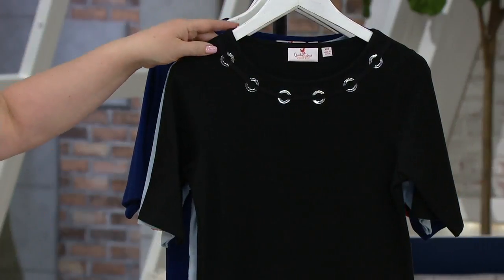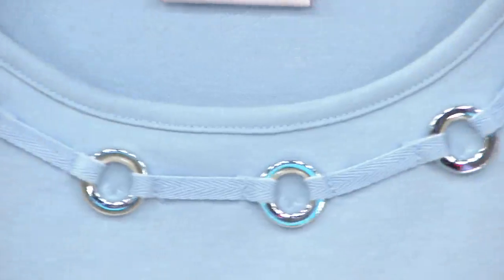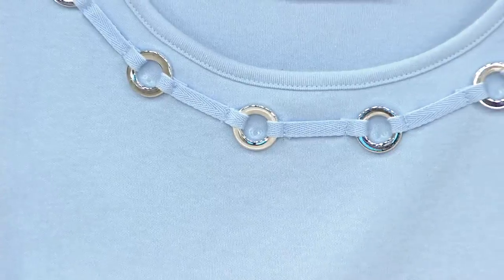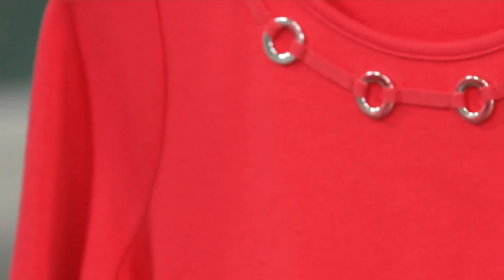Here's your white — no extra small, no 2X in the white. Here's your black, extra-extra small through extra large. Cloud blue — if you are an extra-extra small, grab it now, do not wait, it's all I've got. Everything else, every other size, is sold out. Light navy getting limited, extra-extra small through medium.